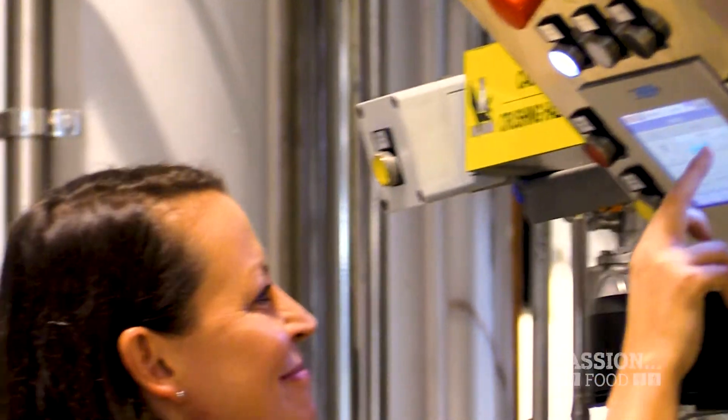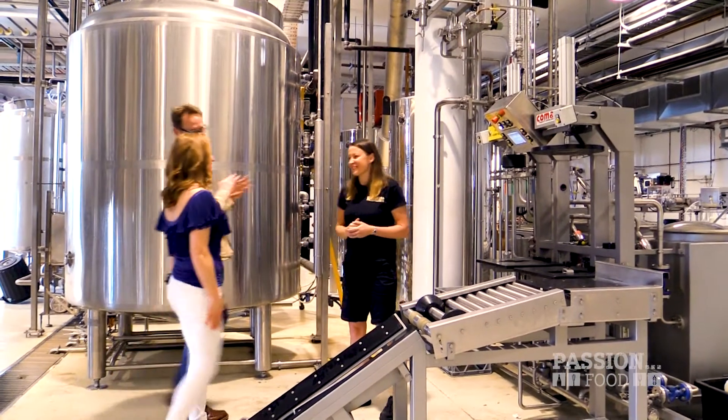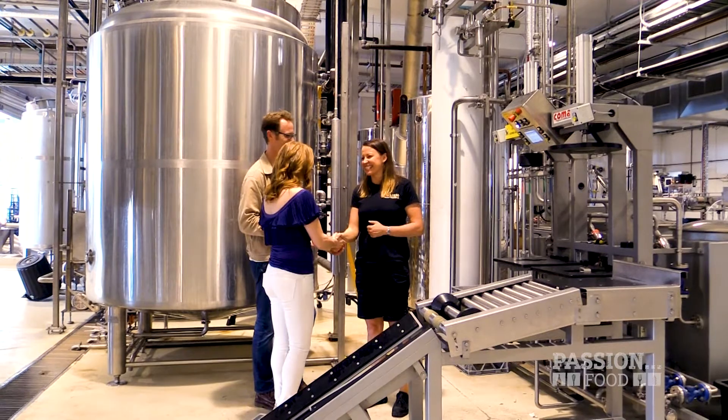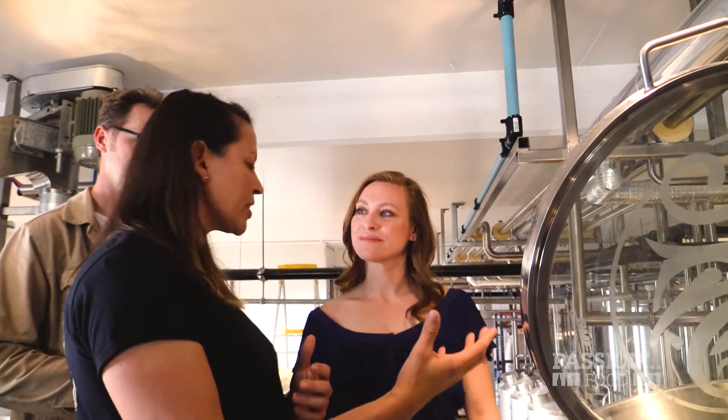Enter Newstead Brewing Co. I was lucky enough to meet the head brewer who holds it down like a boss — also an awesome female head brewer. Kerry took us behind the scenes for a scientific explanation of how to brew a good one.